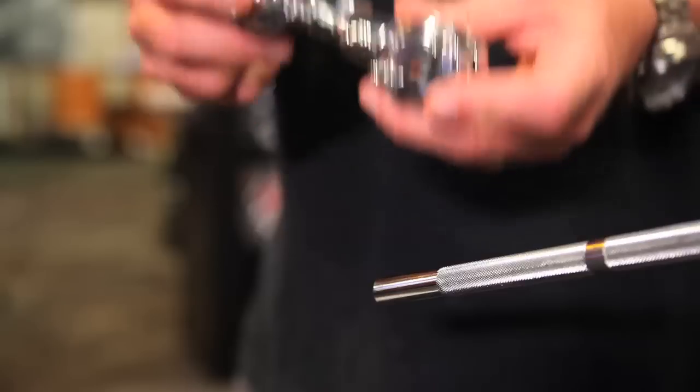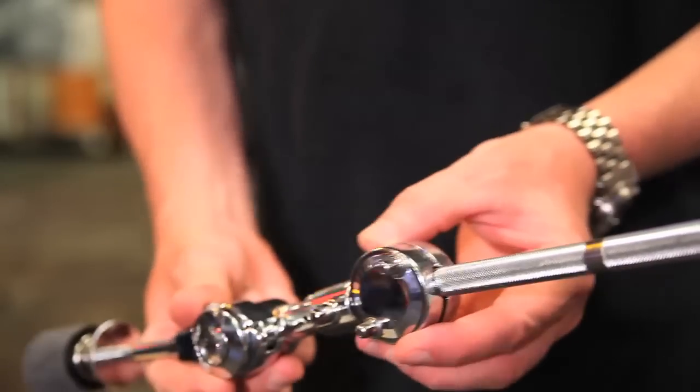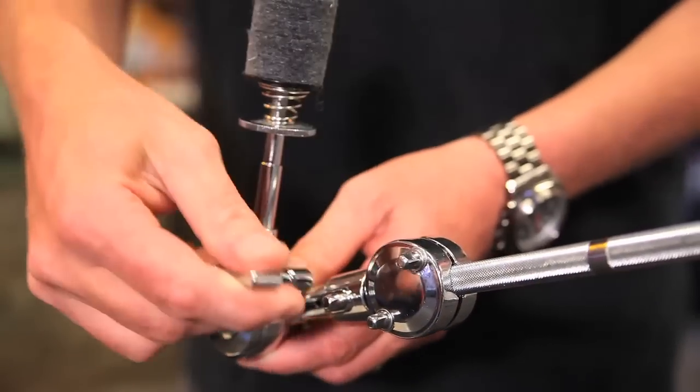You can attach this in two ways: at the end of the boom rod, or you can attach it vertically at the end. You tighten it down. This tilter also swivels.